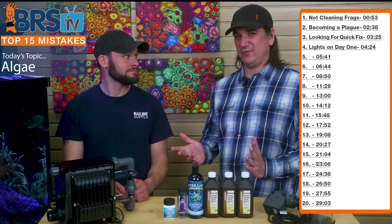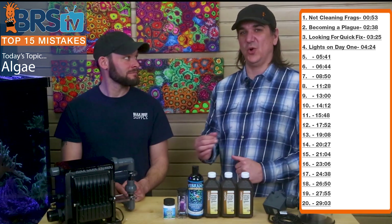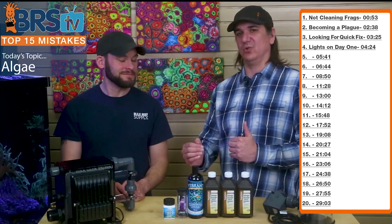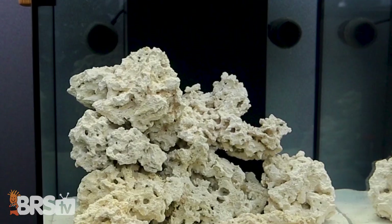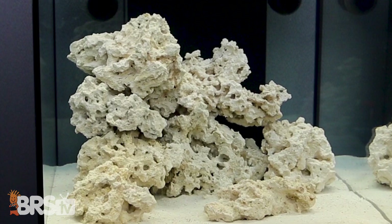Meanwhile, in the first few months just enjoy that you've got a nice fish tank — fill it up with fish, watch them, and enjoy this part of the progression. It's not that you can't turn the lights on day one, but if you do and you run into algae, now you know why.